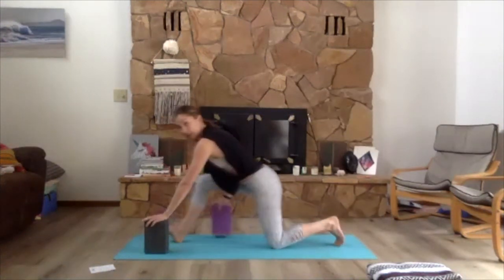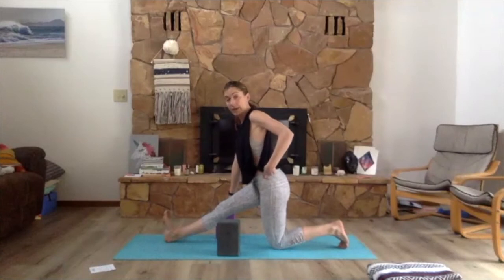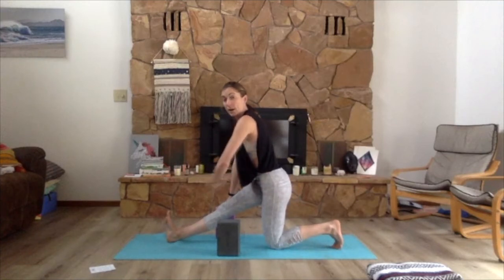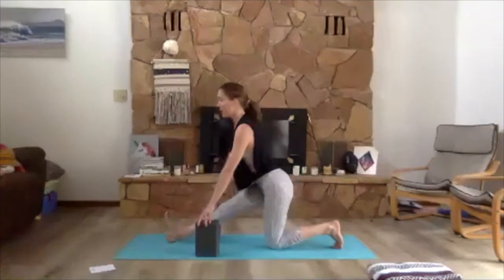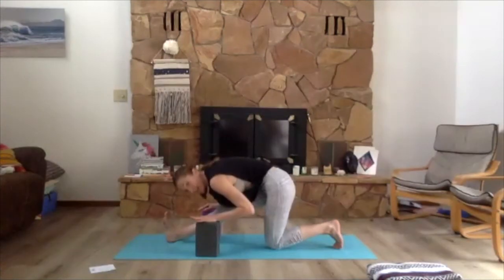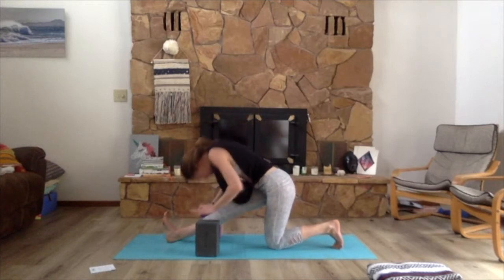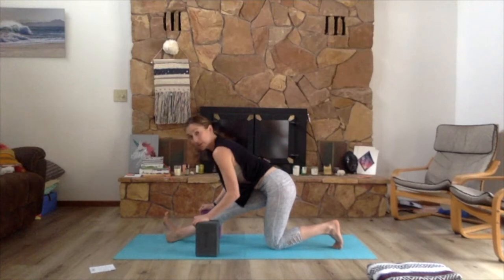On an inhale lift the right foot, exhale step the right foot towards the right hand and lower the knee down. Grab your blocks if you'd like — I really like using them for this. Coming up onto the fingertips in your low lunge, draw the right thigh back, you might even lift the hips back slightly. Press down through both feet, coming up onto the fingertips, lift the heart. Then take the hands onto the blocks, tuck the back toes, walk the hands back and curl the front toes back. Move forward and back — these are the full ranges of motion, take it halfway if you'd like.